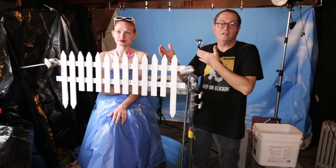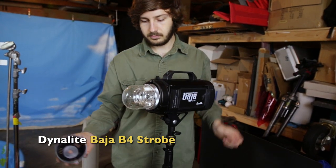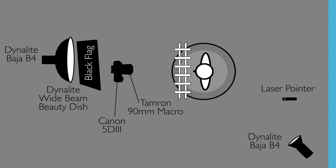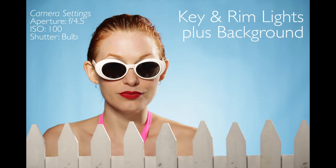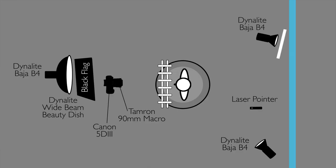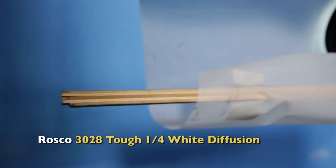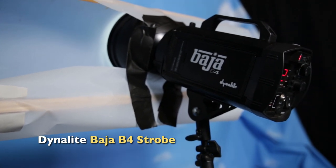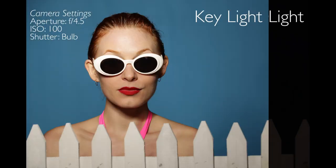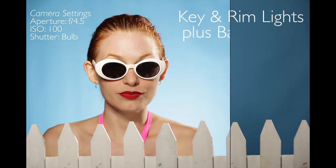Secondly, with water splashing, we need a nice rim light from behind. So we set a Baja B4 on the left-hand side — it's gonna catch the water from behind her and give us a nice rim light. Last of all, we've got a single B4 on our background, but we put a large piece of Rosco Diffusion on it, held up with a stick to spread it out. When that light hits the Rosco Diffusion, it makes a large source that kind of climbs off the bottom of the background and gives us a nice glow from underneath. So that's our three lights: a beauty dish up front, a Baja B4 with reflector for rim light, and a B4 on the background — three heads total.